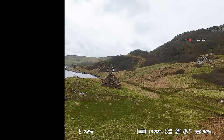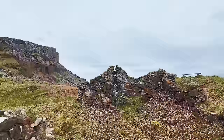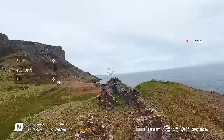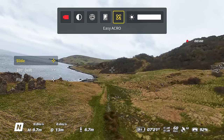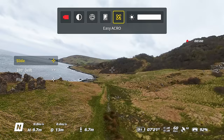An exciting new feature of the Avata 2, especially for beginners, is the new Easy Acro and Easy Drift modes. One of the issues with the previous motion controller was that you couldn't do any moves such as flips and rolls. Well, with the RC Motion 3, you can use Easy Acro to do one-press flips, rolls and 180s, making it perfect for beginners as the drone does the move automatically. To enable this, bring down the top menu, scroll across to Easy Acro mode and enable it.